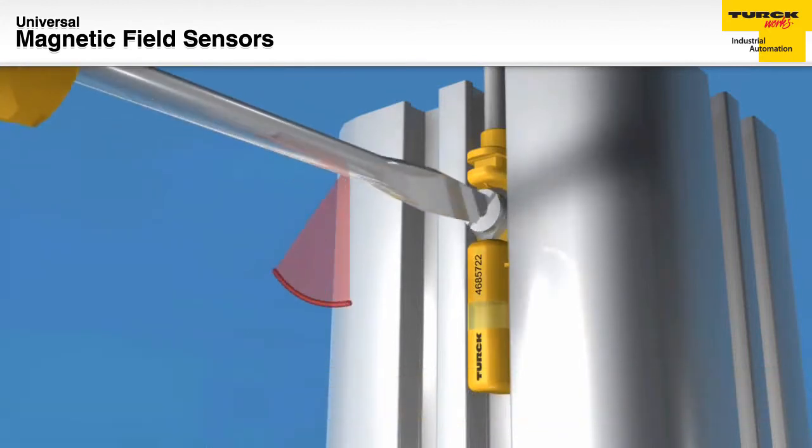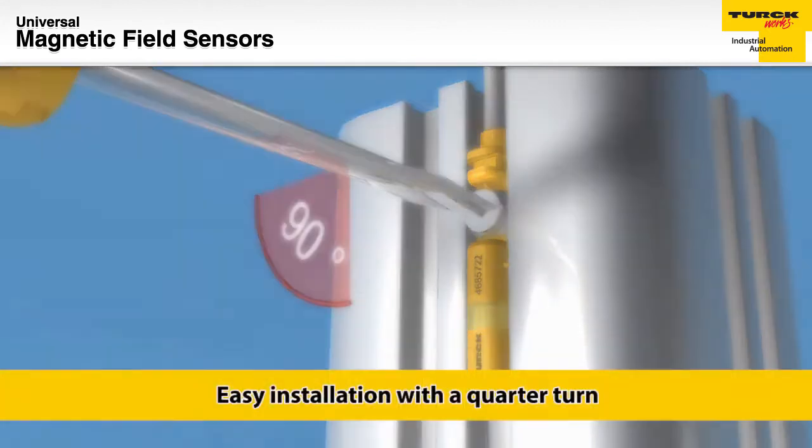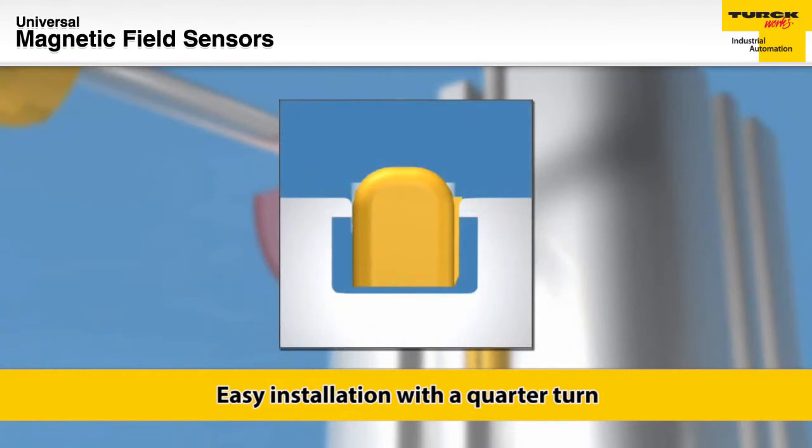A small reverse threaded screw needs only a quarter of a turn to optimally embed the sensor into the groove of the cylinder.